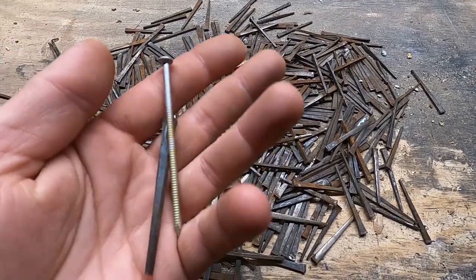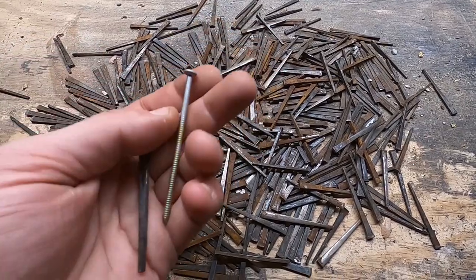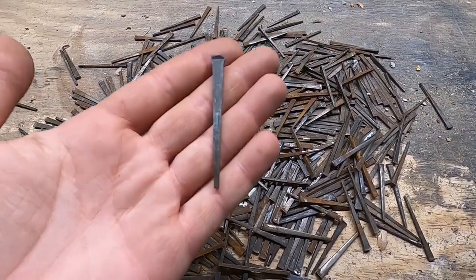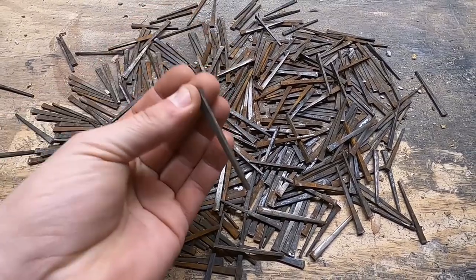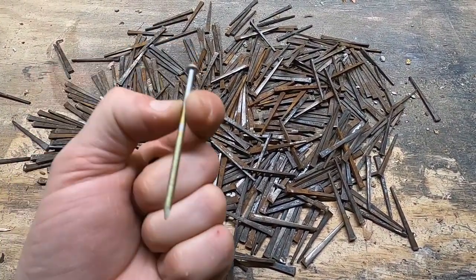These modern round shank, round head nails are stamped out basically in a factory. These ones are actually hand cut. And the thing that I love about these is they're much stronger and they hold much better. There's been studies that have been done that say that these hold much better than a modern round shank, round head nail.